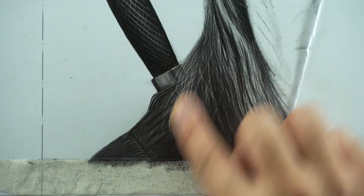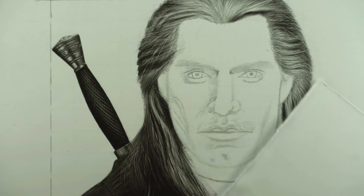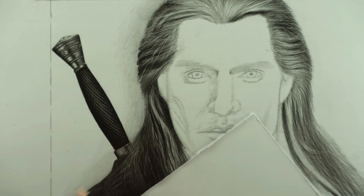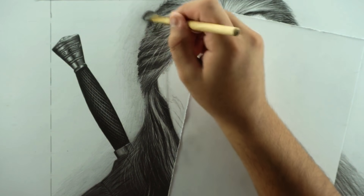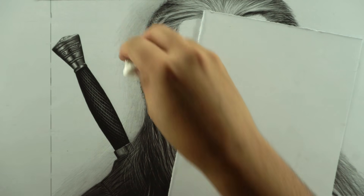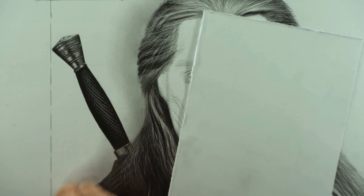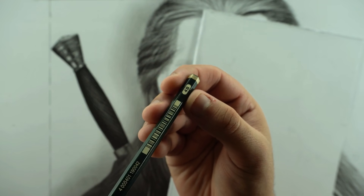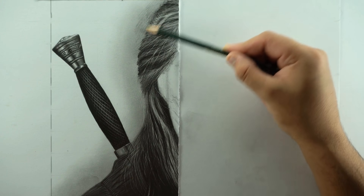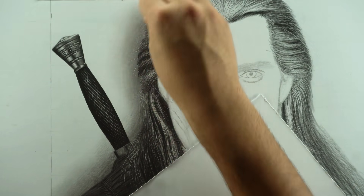Grab a lighter grade pencil like B or HB and add a base layer in the background around the head and shoulder. Blend this layer with a dry brush, or you can use a piece of tissue paper or paper towel here — it works better and gives a smooth, even background shade. Then use 4B to add a slightly darker shade near the edges of the hair or head, and blend it with tissue paper as well.